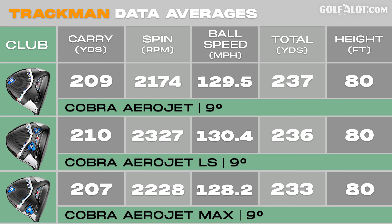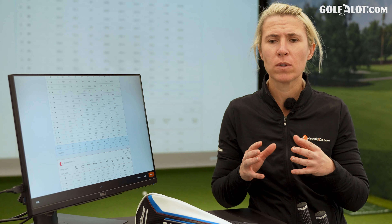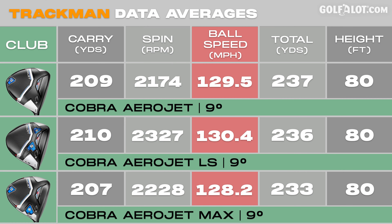Looking through the data, the Low Spin for me went the furthest in carry at 210. Next up was the Aerojet standard, which was literally just below that. Then 206 carry for the Max. Ball speed was slightly down with the Max — it was more like it looked after me through the strike, maybe losing a bit of pace in order to keep the launch consistent and so did the shot shape.